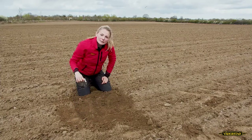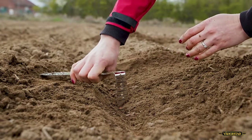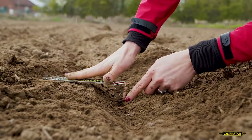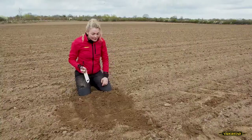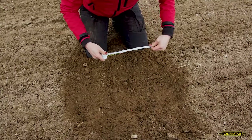And to make sure all the seeds are in the same depth, we repeat the procedure with some more seeds. Perfect. While we already see the seeds, we also take the chance to measure the distance between the seeds.